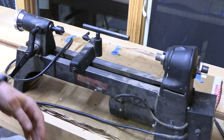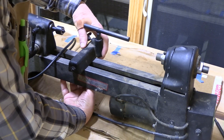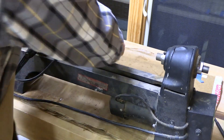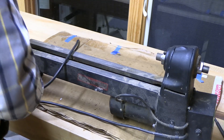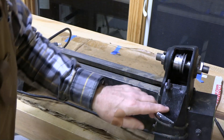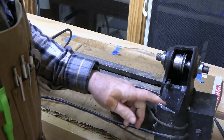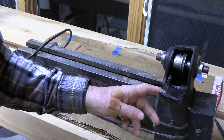This is the lathe. It's an old Harbor Freight, direct drive, variable speed. Before we work on it, let's take the tool rest off. We can probably take the tail stock off too. Now we just have the lathe body. Right in here are the pulleys — there are two with variable speed. I got some polyurethane material that's supposedly able to make some belts. Let's take a look at that.